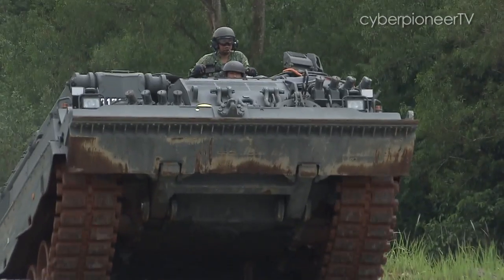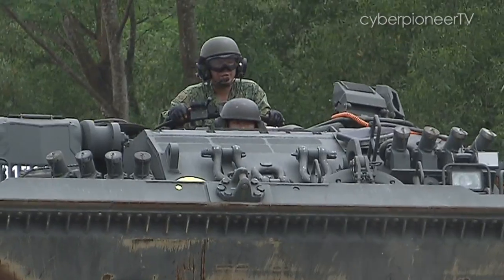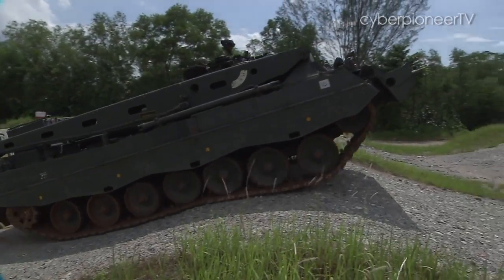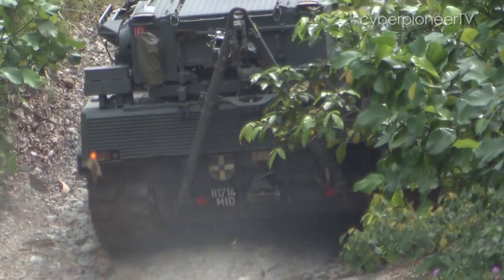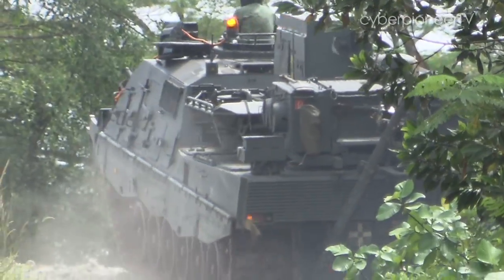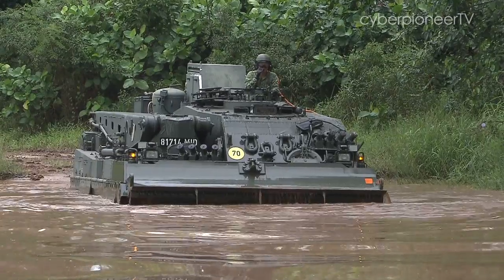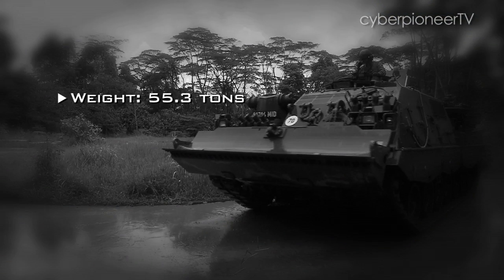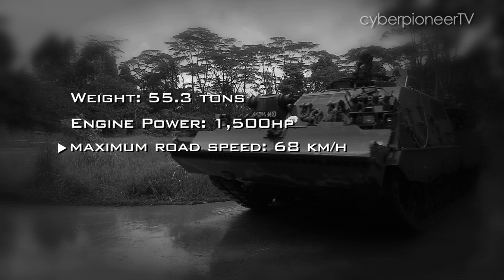The Leopard Armoured Recovery Vehicle is purpose-built for the recovery of damaged, overturned or mired track vehicles. Because it's based on the Leopard 2 main battle tank chassis and outfitted with some very powerful recovery systems, it has the heft and power to support operations involving these monster tanks.